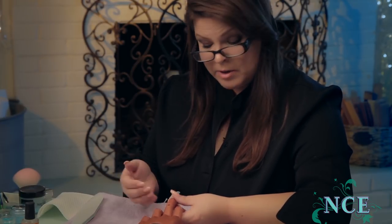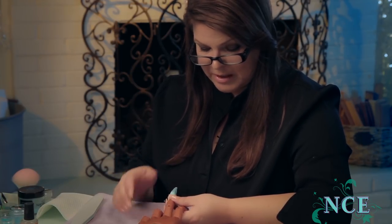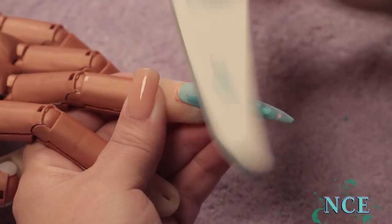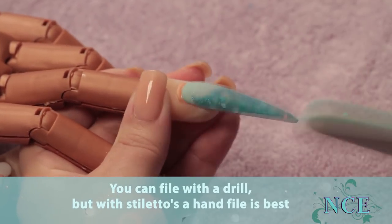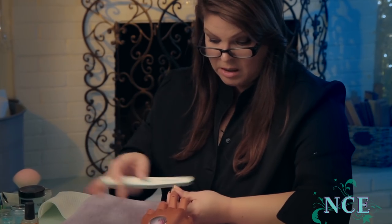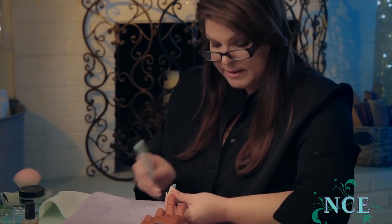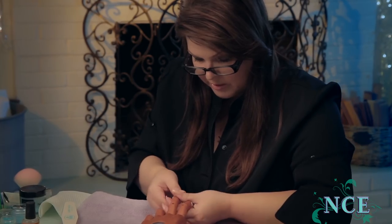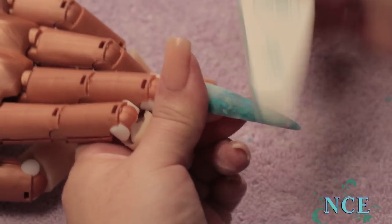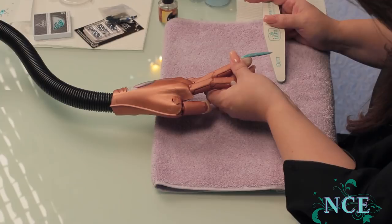Now I'm going to start filing it up. Stilettos are pretty much shaped for you anyway — you're just basically smoothing it and making it nice and shaped. You want no bumps and lumps anywhere. I'm just going to file it up, shape it a little, and make sure the sides are nice and straight. Nobody would really know it's a mermaid tail at this point — it's really when you start drawing on it that it comes to life. Make sure it's nice and smooth and ready for the paint, and get rid of all your dust.